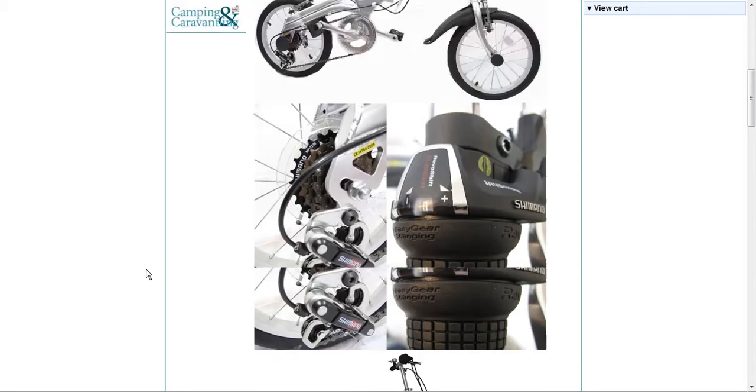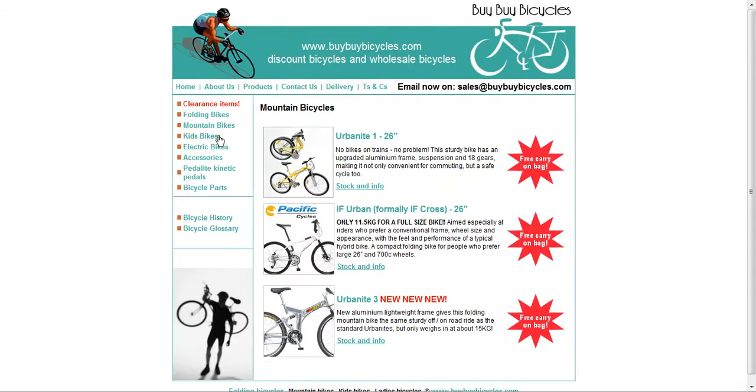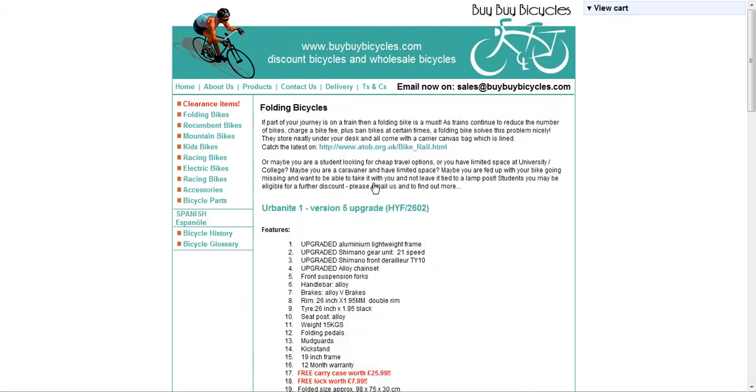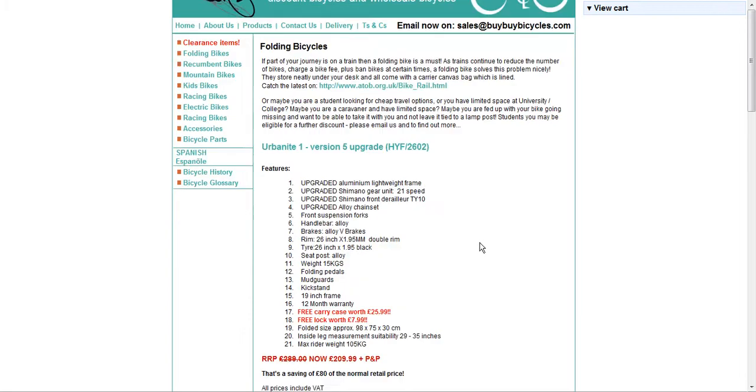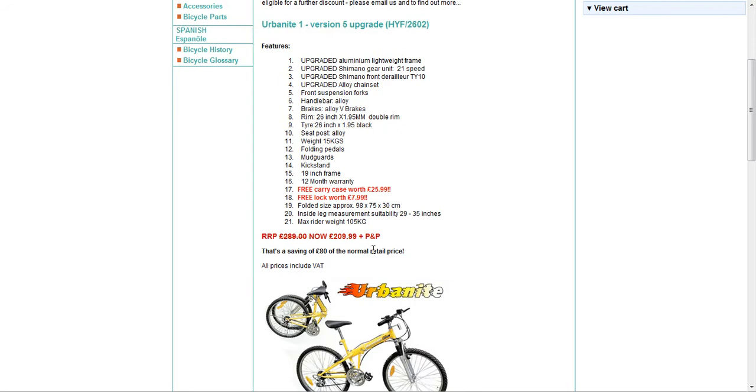Let's have a look at mountain bikes. We'll look at the first one — that's the Urbanite. Looking at the stock and info, scrolling down slightly, it gives you all the features and lets us know that it's been sold for £209.99, which is a saving of £80 — yet again pretty good.